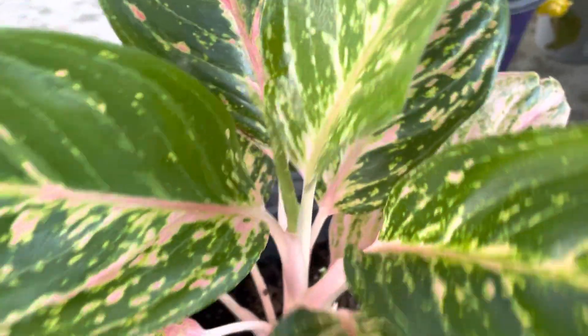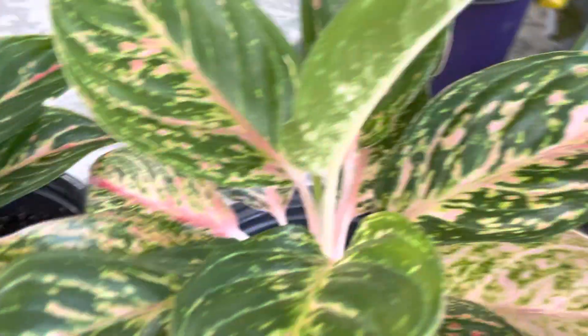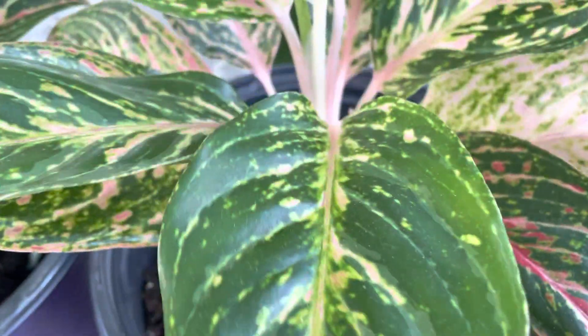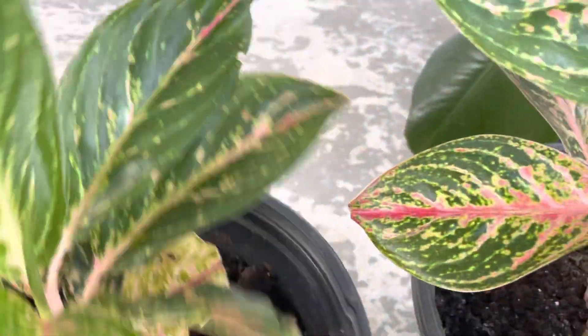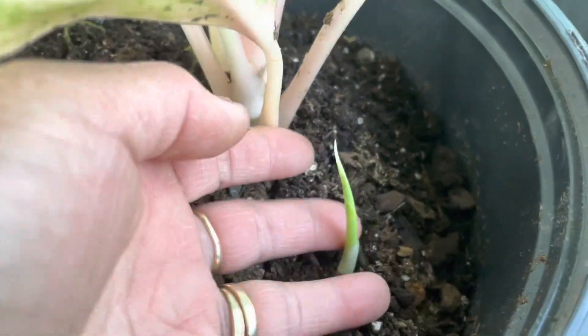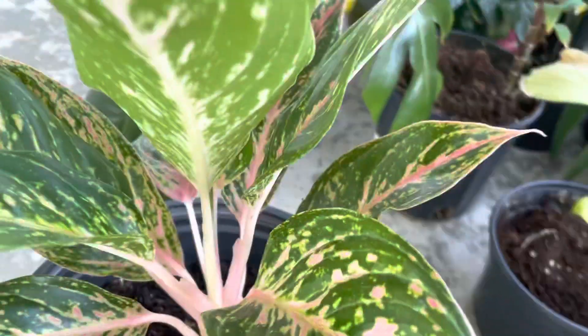I transferred this one from a small pot to a really big pot. And it's so nice to see that there is a small one over here, and it happened this summer.